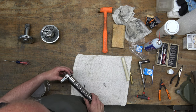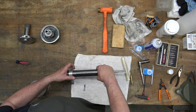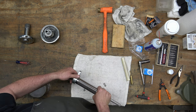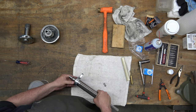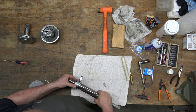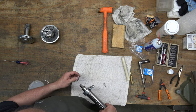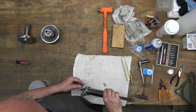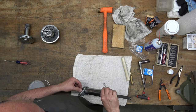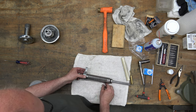Next the feed stop bracket will just slide onto the quill. Then we can put the screw, lock washer, and nut through it so that we don't lose them — we're not going to tighten it in place though, we'll leave all that loose.